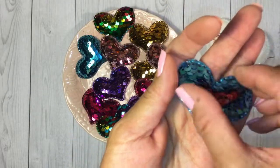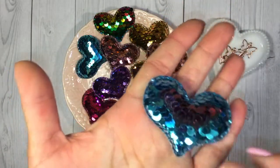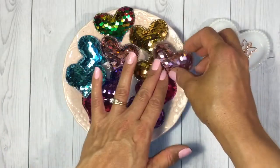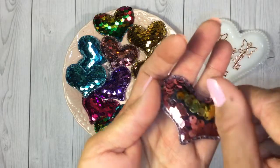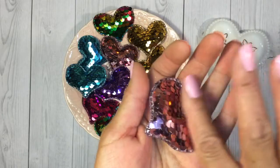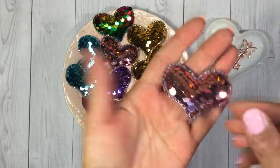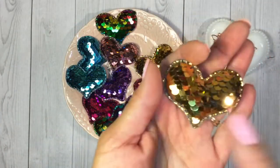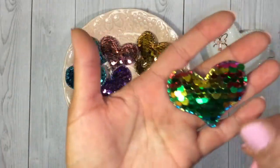They're kind of like those interactive pillows where if you move the sequins there are different colors underneath. This one's blue with pink underneath. There's this really pretty pink one — gold underneath that one. And here's gold with silver underneath. So you get these really fun reversible color combinations.